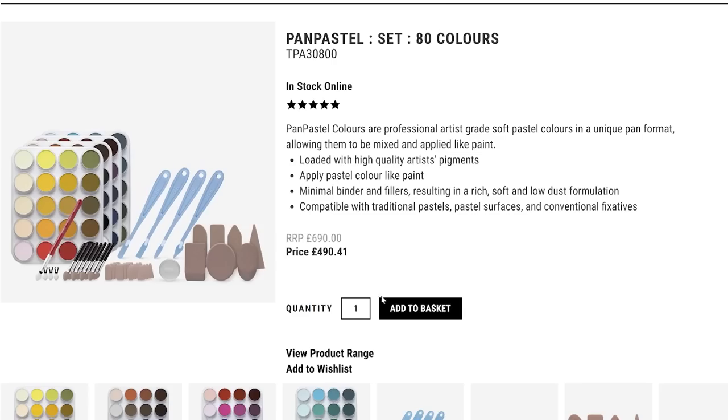I've just bought the biggest set of Pan Pastels that there is. This cost so much. So let's find out if I totally wasted my money.